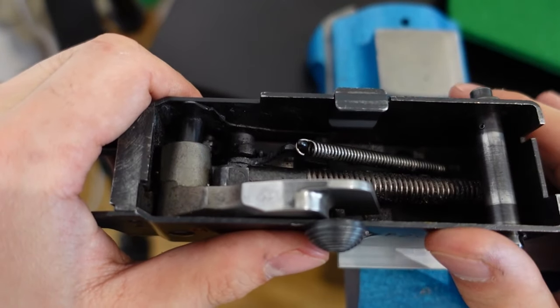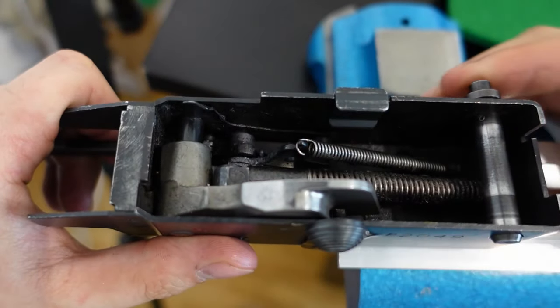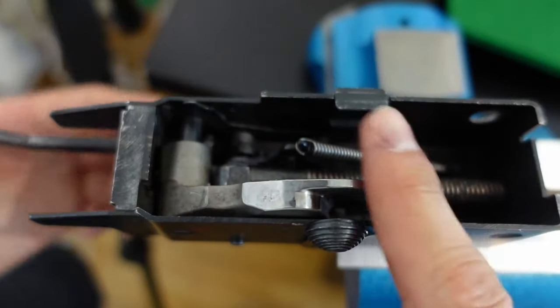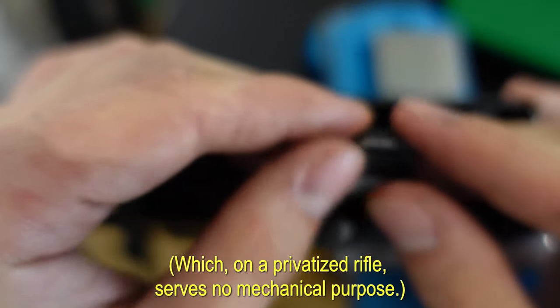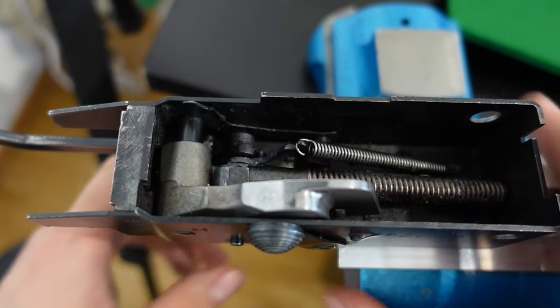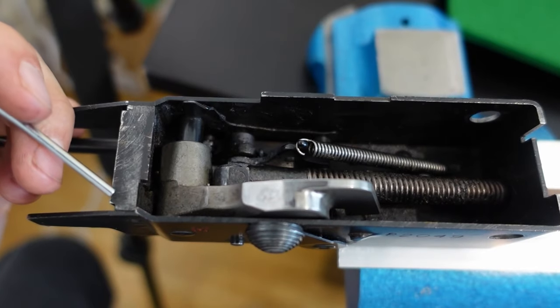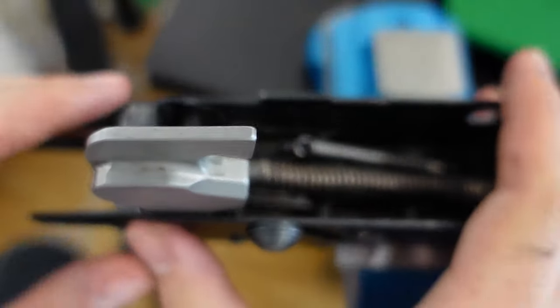To take the trigger housing apart I'm going to start by removing all ancillary parts, starting with the takedown pin by pressing the push button. Next is the full auto blocking plate. Then I'm going to decock the hammer by easing it down — this is important because if the hammer strikes the trigger pack trunnion it might crack the part. Now the hammer is eased down.